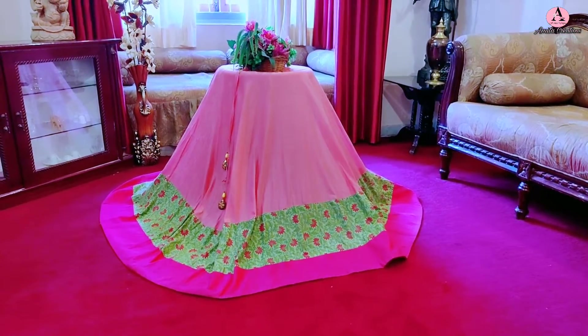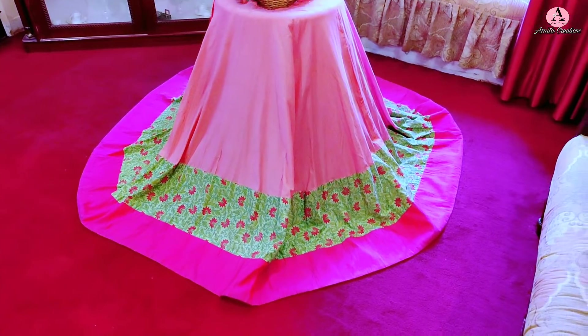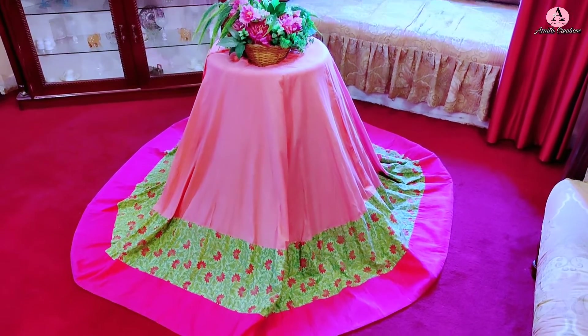So friends, this is the lehenga. I have set the flare for you to show the presentation. There is a lot of volume — this lehenga choli is made entirely from cotton fabric.